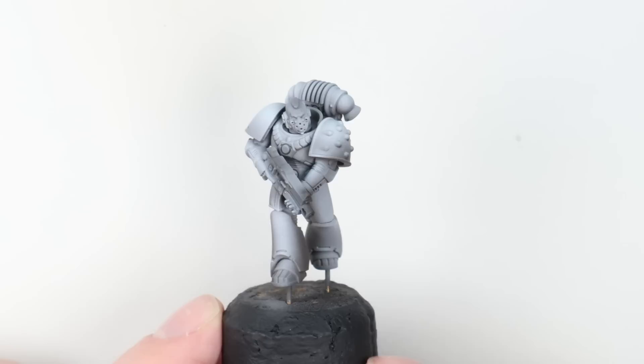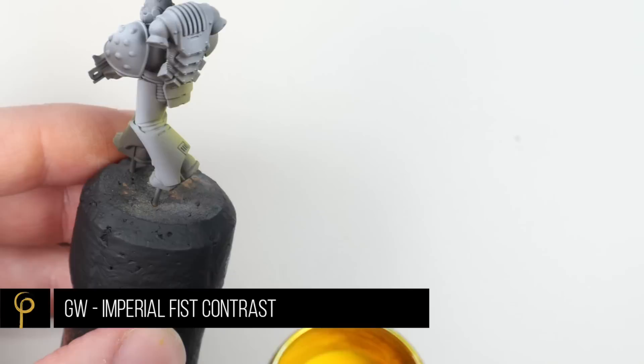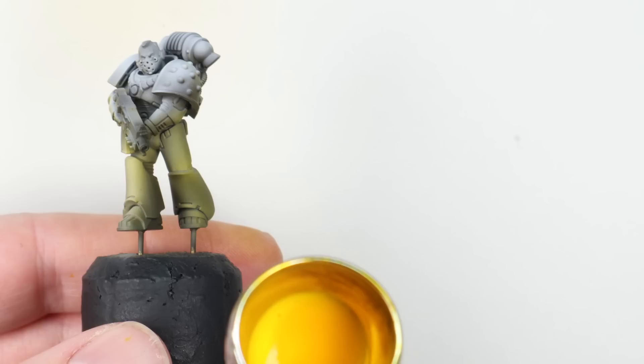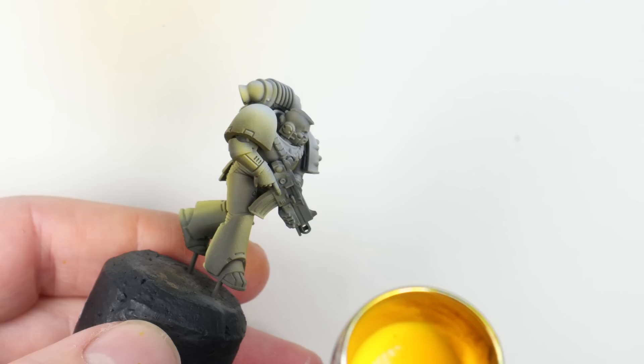Now for the yellow, I've chosen the aptly named Imperial Fist contrast paint, thinned about two drops of normal airbrush thinner to paint, still the same pressure and airbrush. One thing I've found with very translucent layers is that if you're not careful you end up missing certain areas that don't get covered with color, and then you end up trying to fix them and getting too much paint in one area.